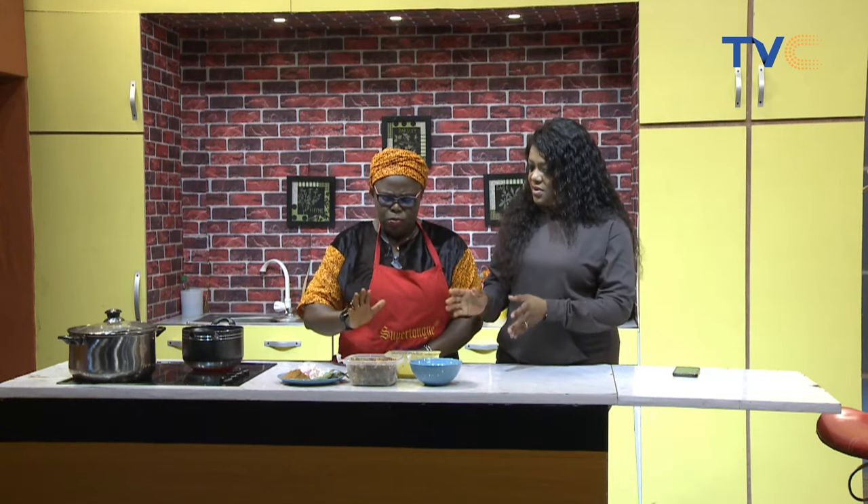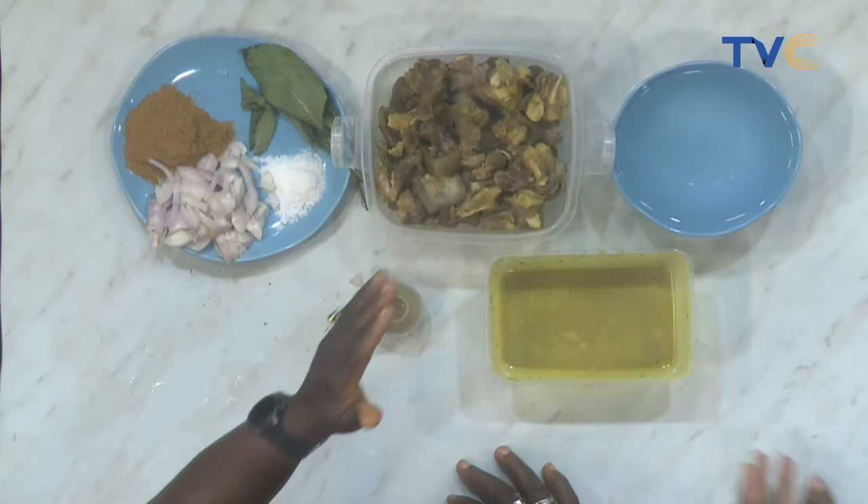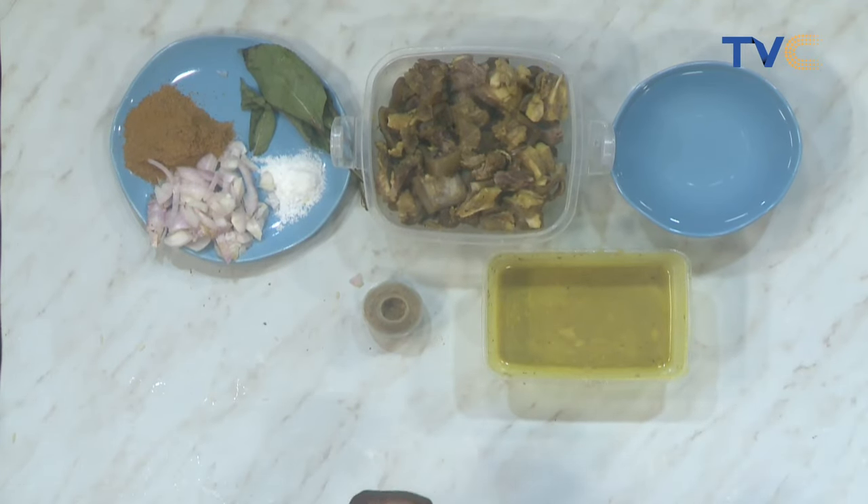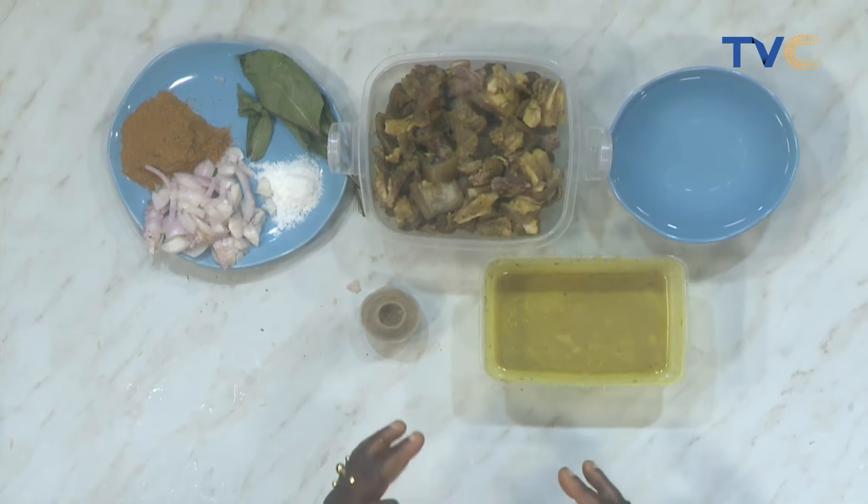This can be taken during the cold weather. When you are feeling down, you want to ginger your ginger self — just take this. I'm definitely excited to see this process. Talk to us about what you've done to the meat so far. I have not done anything special but to boil it — my spice, my ginger, my garlic, my onion. Cow leg takes a longer time, especially when it's the fresh one.